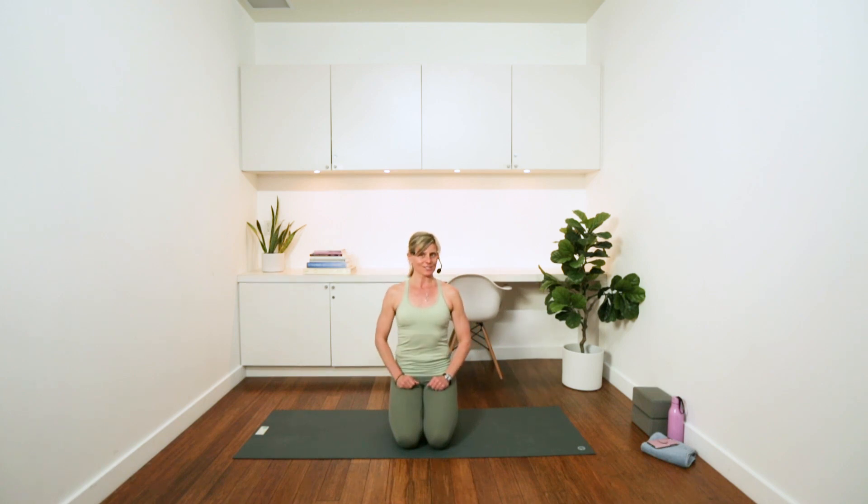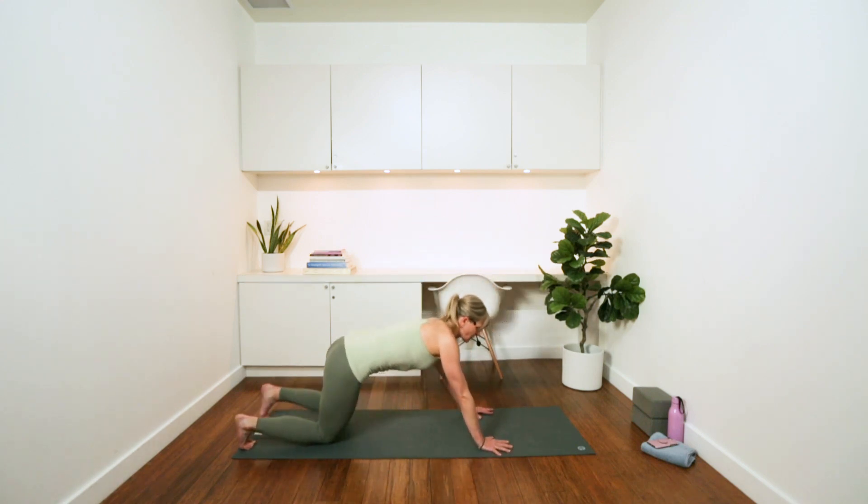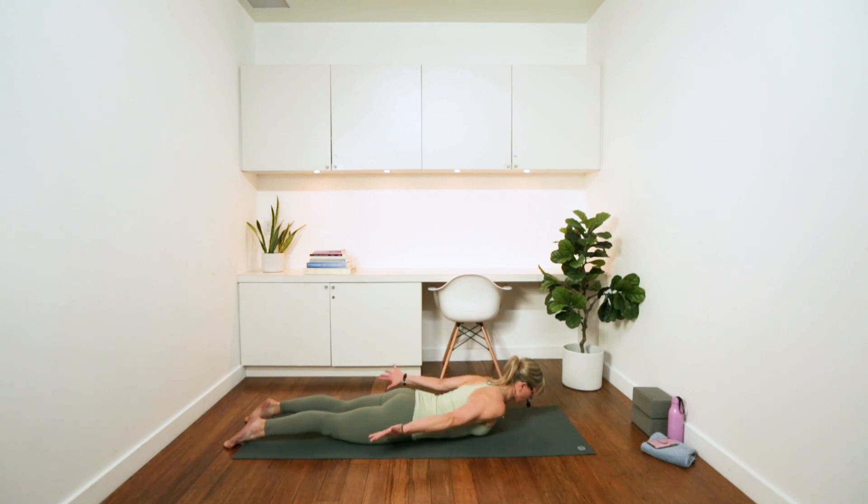Let's start by coming down onto the floor, all the way down lying on your belly, and just letting your legs reach nice and long down your mat. Take your arms down by your side, lift them slightly off the floor, and then think of your tailbone reaching towards your heels, belly scooping in and up away from the floor, and your ribs just slightly lifting up away.